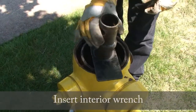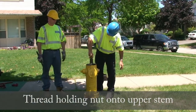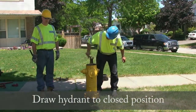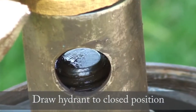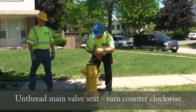Insert the interior wrench. Thread the holding nut onto the upper stem. Draw the hydrant to the closed position to prevent damage to the drip lever. Unthread the main valve seat by turning counter-clockwise.